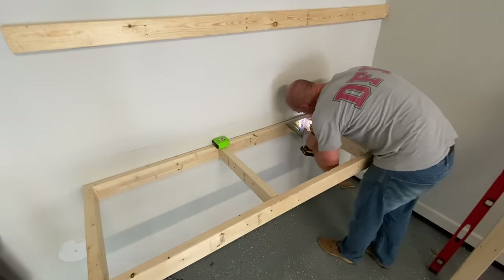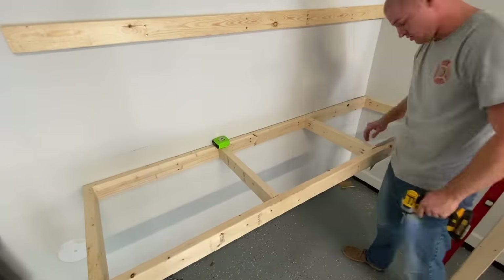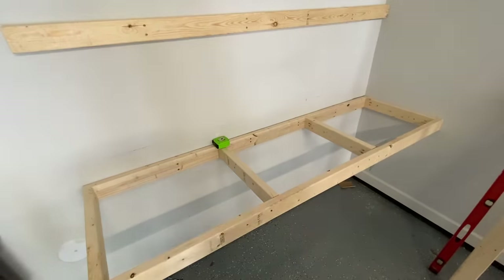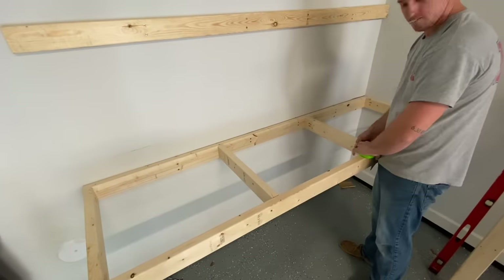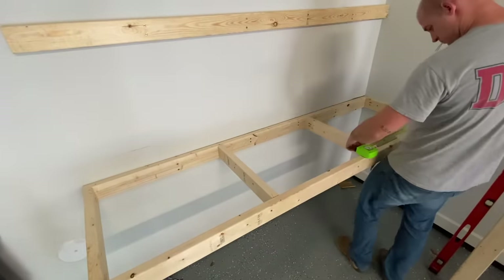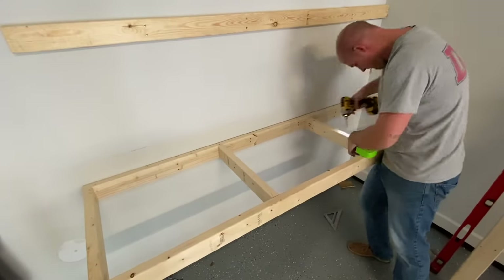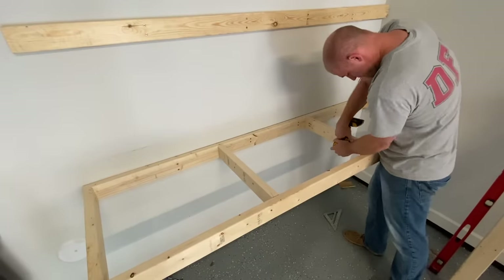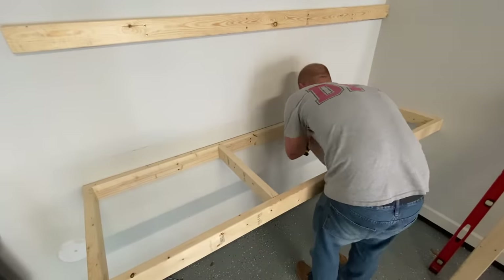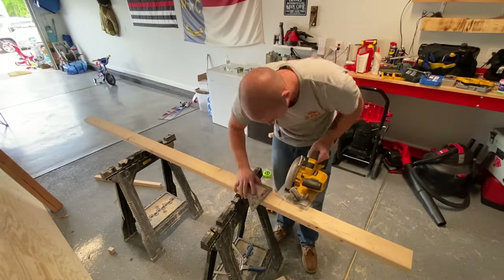It's more complex than that — you have to do the framework, the measurements, the support, make sure it's secure. There's a lot that goes into it. You also have to make sure everything is nice and level, because if it's not, the plywood is going to be very uneven once you put it on the shelf. Now you can sit back and relax and enjoy this time lapse of me doing the exact same thing for the other shelves.